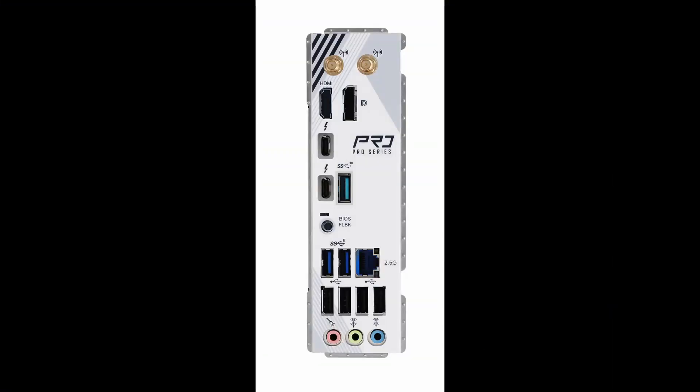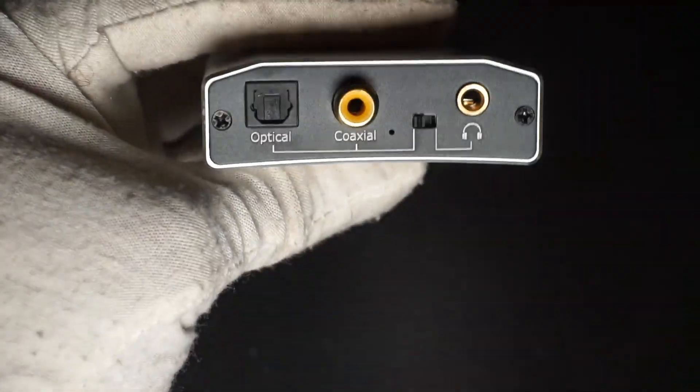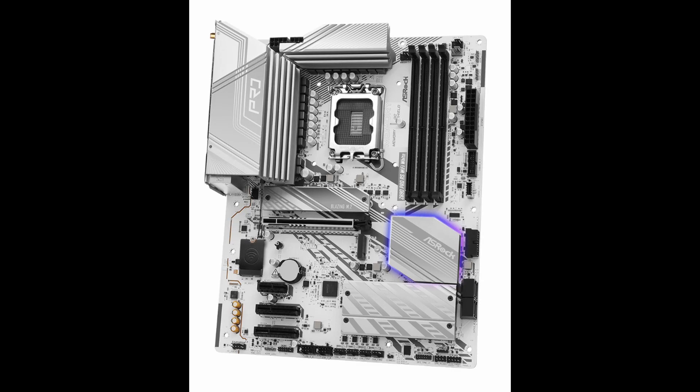For USB ports I just need enough to use all of my peripherals such as mouse, keyboard, and a USB DAC which I use for Sony Philips Digital Interface audio for my AV receiver. I don't need a massive amount of USB ports on the board itself since I can also make use of the USB hubs on both of my monitors, and on one of my monitors I have added another USB hub. One nice feature of this board is that it includes support for Thunderbolt on both of the Type-C ports, which is rare to see at this price range.